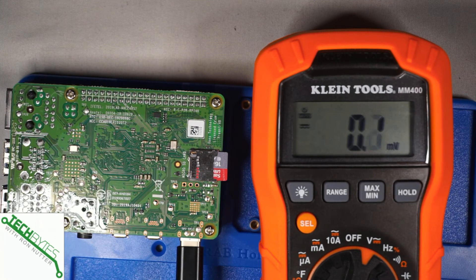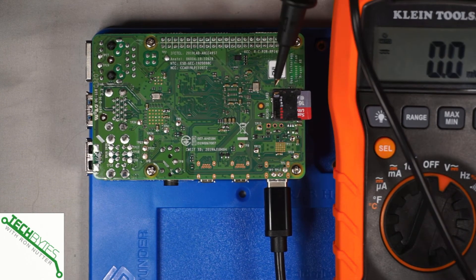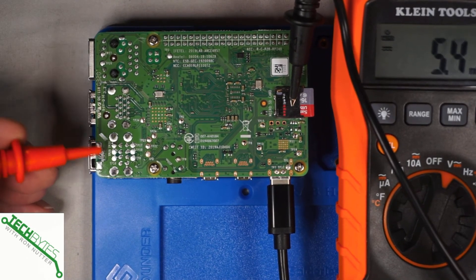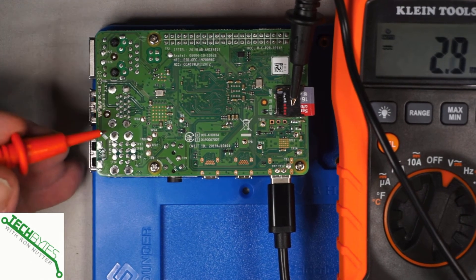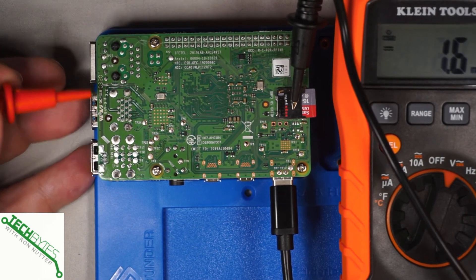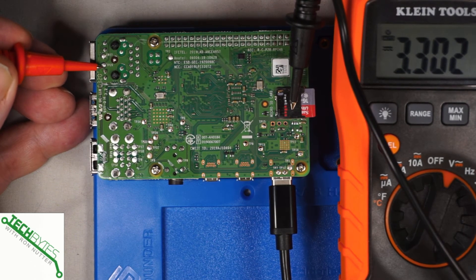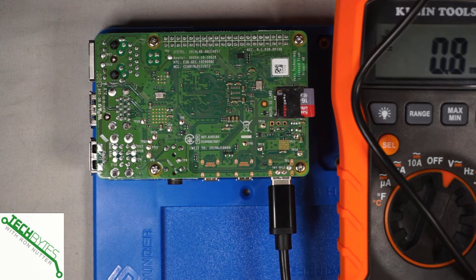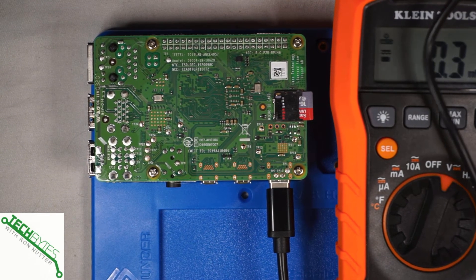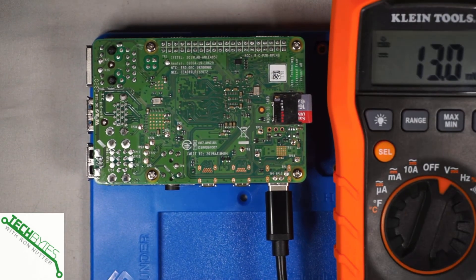I've unplugged the network cable because I want to show you what the voltage should look like if it doesn't see a connection to the network. We're going to use the shield on the microSD card reader as ground, then go to TP26, which is going to be the activity connection. There we go — so there's TP26. At this point it's coming up 3.3 volts. That's what you should expect to see if there's nothing connected. Next we'll look at the speed connection, which is going to be at TP27. And that's showing 3.3 volts as well. So that says the power is making it over there — everything looks fine.